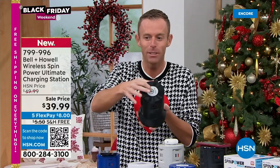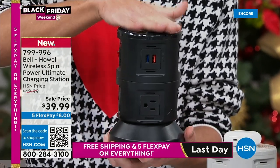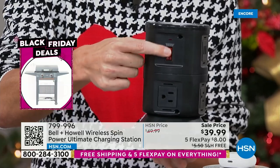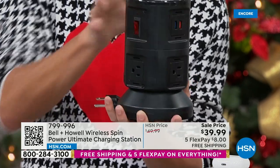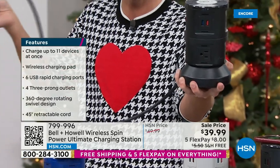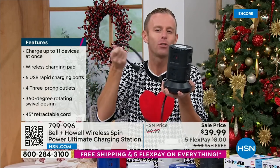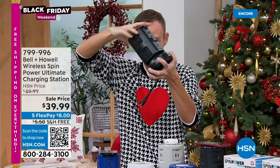You've seen other Spin Powers — not like this. We built in a wireless charging station right on top: just set your phone, some tablets, smartwatches, or AirPods on top and it automatically charges. Six rapid-charging USB ports — you see those blue and orange — plus four three-pronged grounded outlets. It's also a surge protector. How does it work? You hold the base and pull — you get four feet of extension cord, bringing the outlet to you. And if there's too much cord, hold the base and just spin the top — it retracts the cord to as long or as short as you want. That gives you the cord management you've been looking for.